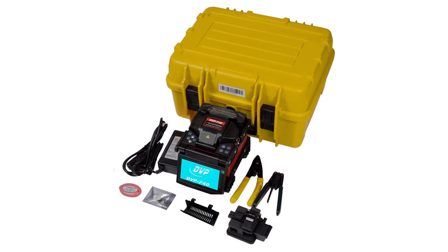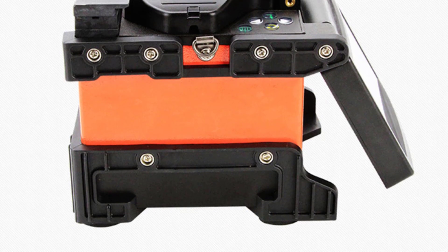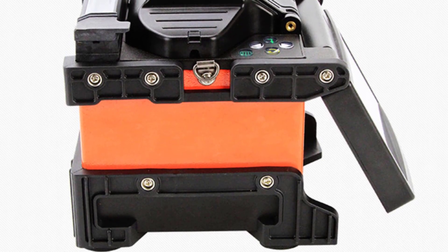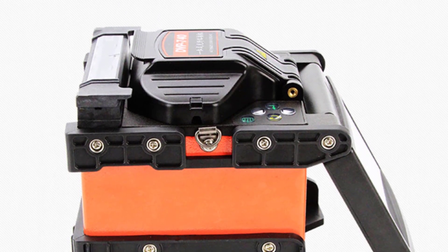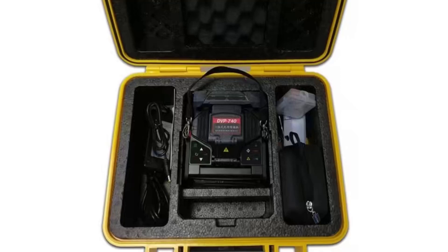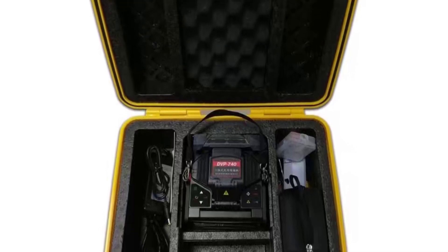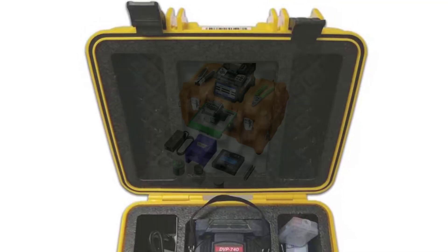Additionally, the machine has a fast splicing time of under 9 seconds, increasing productivity and efficiency. The Suladac DVP-740 also comes with a large, high-resolution LCD screen, making it easy to view and manage splicing operations. It also has a user-friendly interface and intuitive menu system, making it easy to use for both novice and experienced technicians.